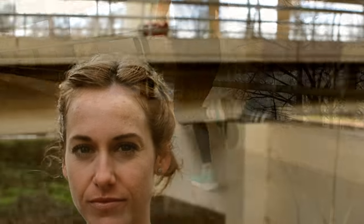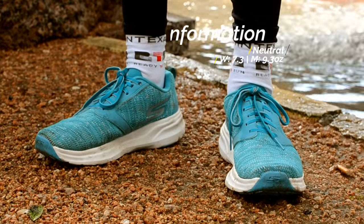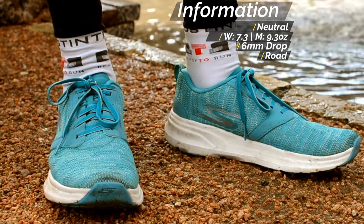Meet Jennifer — she enjoys syrup on both pancakes and waffles, and she has won Austin's Capital 10K race two years in a row — that's back to back, like Jordan in '96-'97.